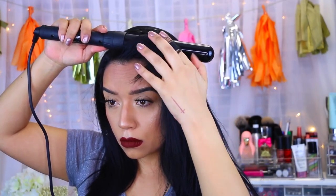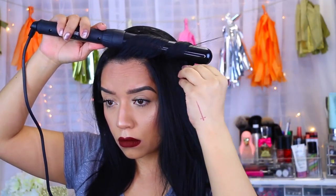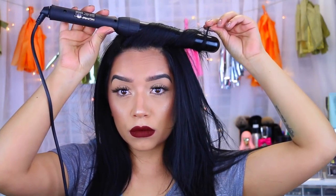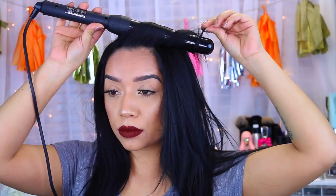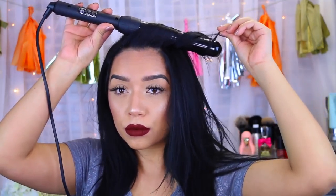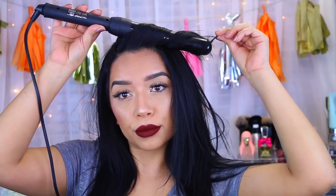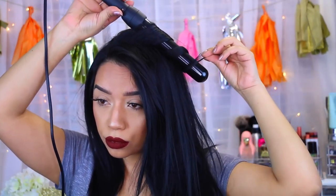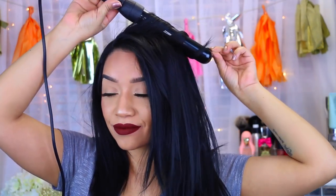My hair was super dirty so it was a little bit hard to work with, but I did it. I did a side part and I'm going to curl my hair — the front pieces I like to curl outward. I don't leave it on for too long, about 10 to 15 seconds, sometimes 20 seconds. The less you leave it on, the more effortless your curls are going to be.